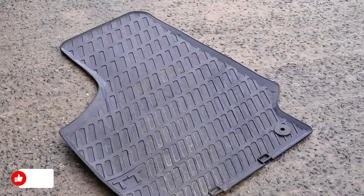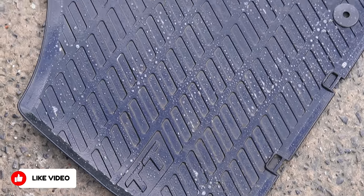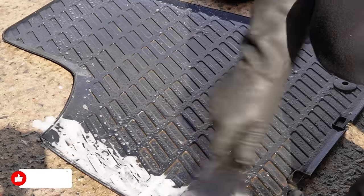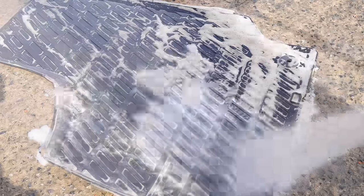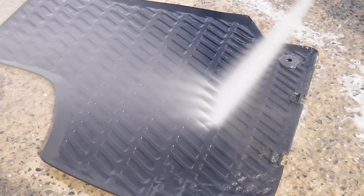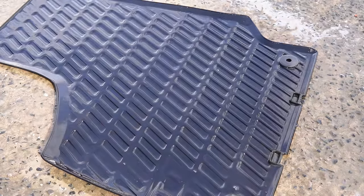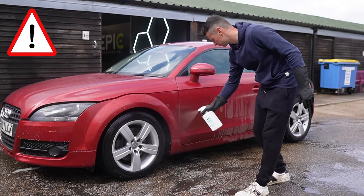Moving on to the rubber mats — for this I'm not pre-rinsing them. I'm simply spraying and allowing a few minutes to dwell before scrubbing with a dedicated tyre brush. The way this foams up is absolutely brilliant. Once again I'm rinsing off the APC — it'll be interesting later to see what happens with these mats, as some of you may know APCs can turn black rubber mats dull.